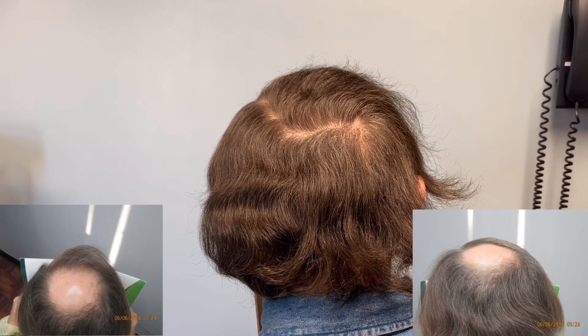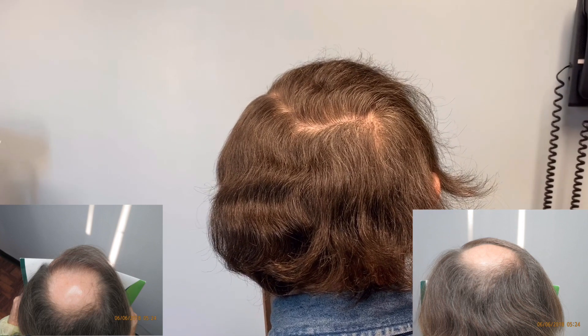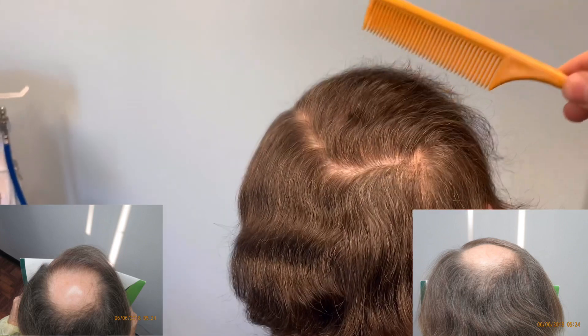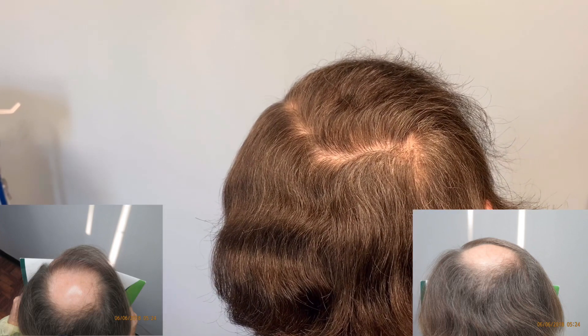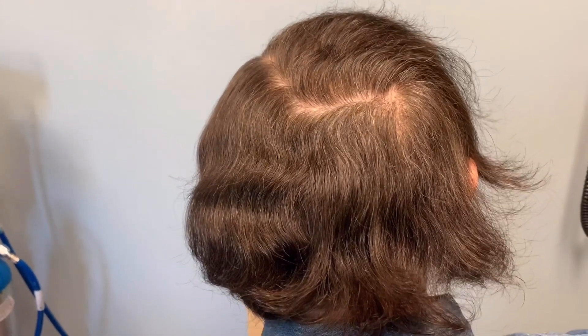Hi, Dr. Sean here, and I'm joined with one of my patients who I performed hair transplant FUE last year. We covered the entire crown region, as shown by the picture — all that 1800 grafts — and then we actually performed another 1500 grafts in the front area as well.